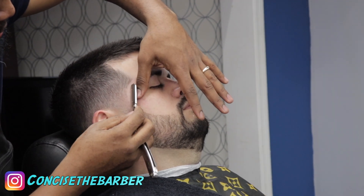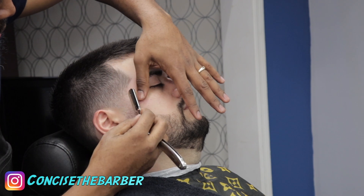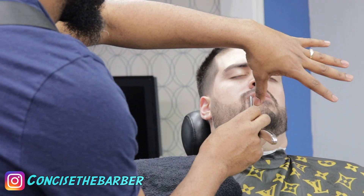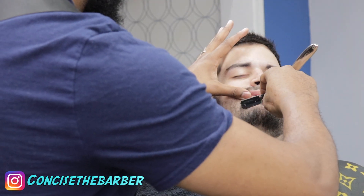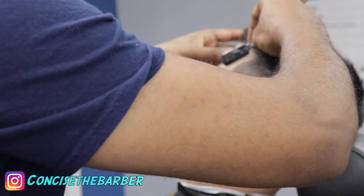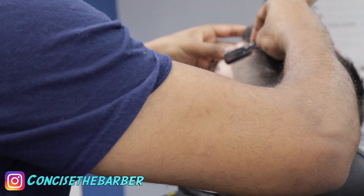Look at how his lines are coming out — the definition is so nice, clean, and sharp. Excuse my elbow. Like I said, I'm definitely going to give you guys better camera angles next video. I've got to get out of that habit of just keeping it stationary.